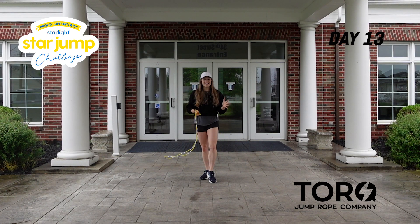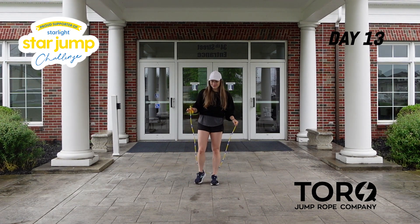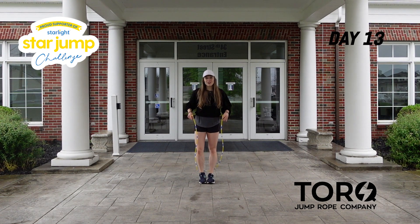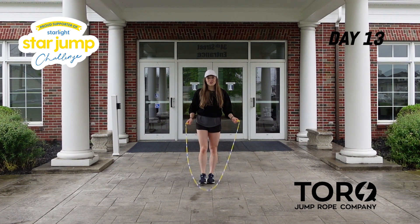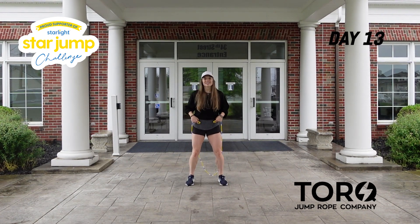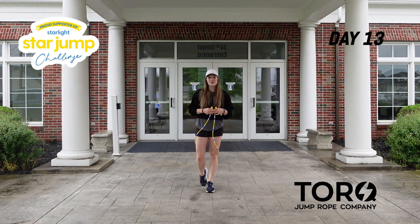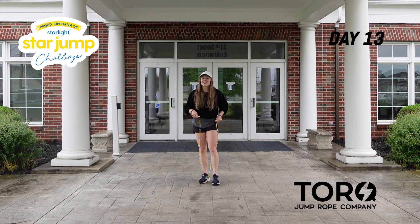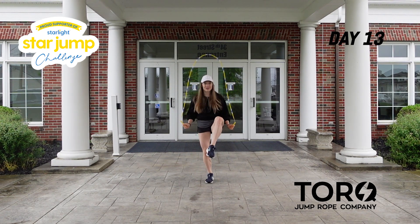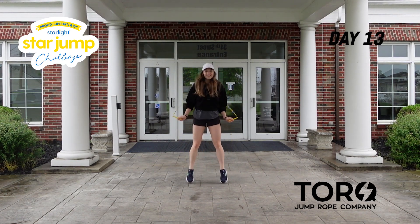There are your two sets of eight counts for today. Now let's put them all together from the very top — 16 counts total, two sets of eight. Starting with that high knee: five, six, seven, eight — one, two, three, four, five, six, seven, eight — one, two, three, four, five, six, seven, eight.